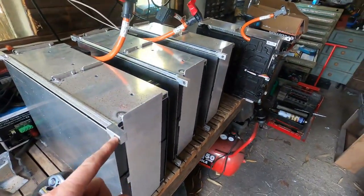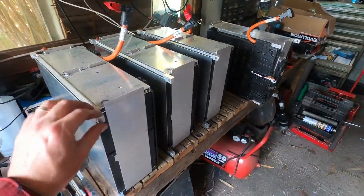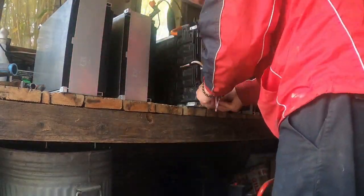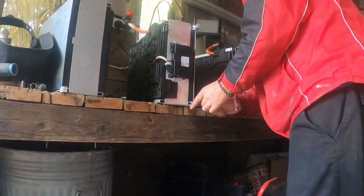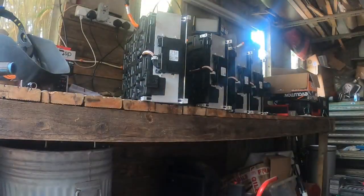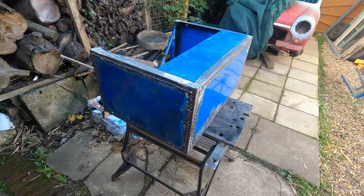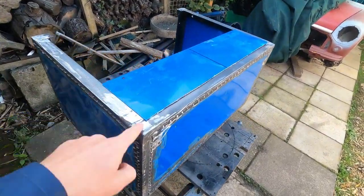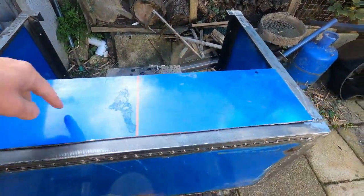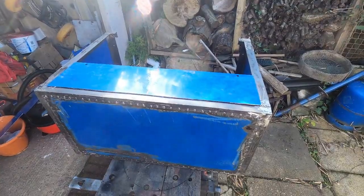We're going to use a threaded bar to go through and support the top brackets in the battery box, so we just need to drill out these holes to 8mm to accept the threaded bar. Carrying on with the battery box — I've put it in the back of the Mini and measured up. I've got to put a plate in the bottom here because where the wheel well is, it comes along here and down like that. I'm going to be able to weld this plate to the hole in the floor. Let's get this cleaned up and get it welded in place.